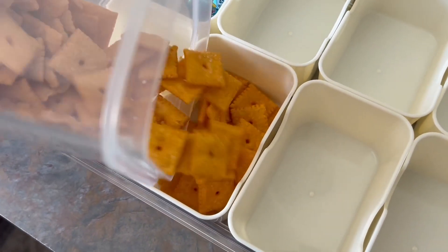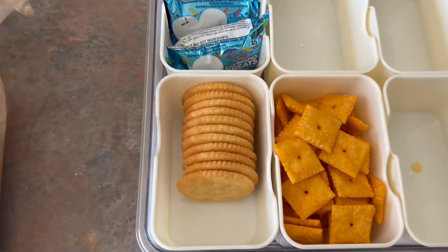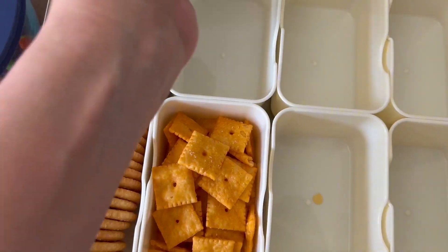There's hardly any wiggle room so things aren't getting moved around like crazy, and I really love that about this snack box. I'm packing it specifically for us to go out for the day.